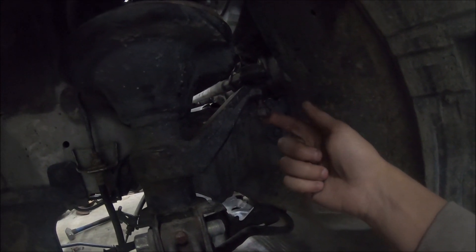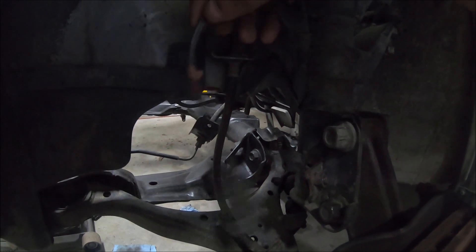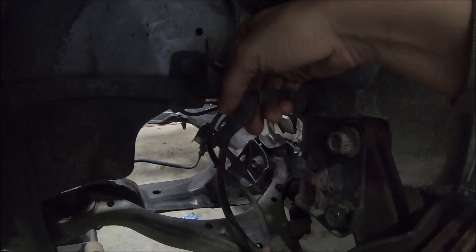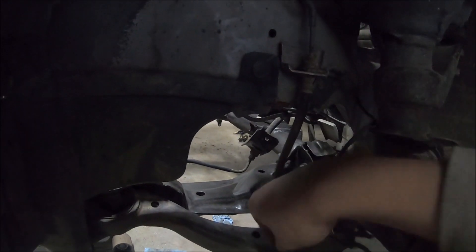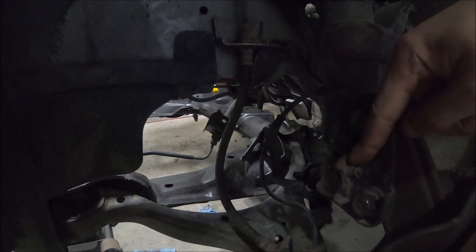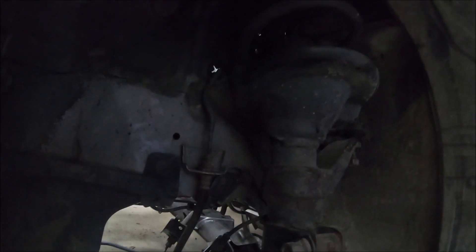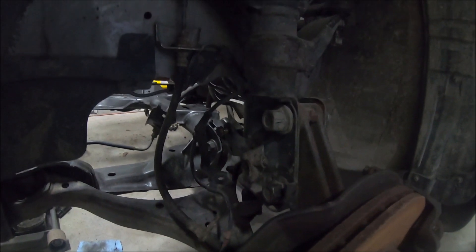You also have to loosen the tie rod end, and there are three bolts on the top up there which are easy because you can see those. The last two things are your ABS sensor — you have to take that off because it's plugged into the wheel hub — and there's one bolt right there that connects here. Then there's your brake line, which connects right here, so take that off and it pretty much comes out.